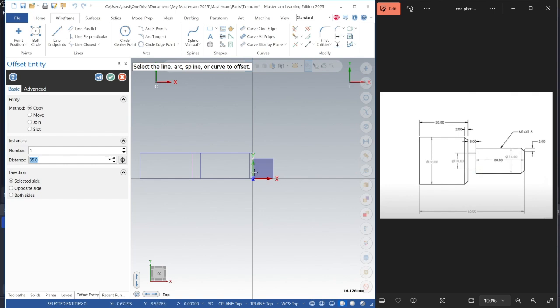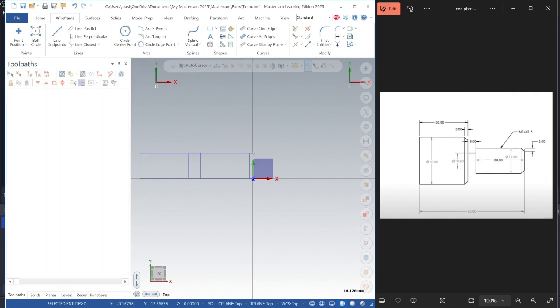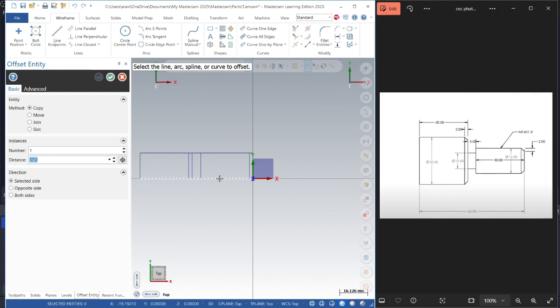Now we need to find this little length. We'll go to the offset entities, select our first line. Depending on the direction of the mouse we can figure out the direction — we are going plus, so it's up. The overall diameter is 16, so we'll take 8 — that is 16 divided by 2. From the grooves, which is 10 divided by 2, we select the line going up: 16 divided by 2.